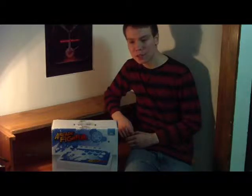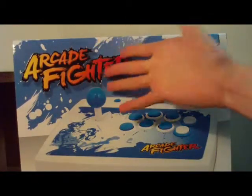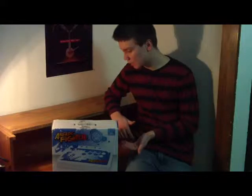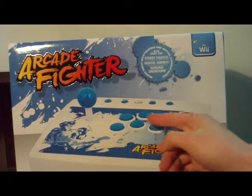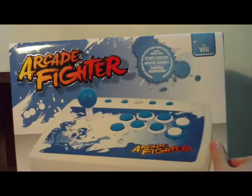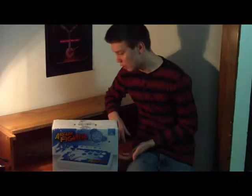Hey guys, this is Adam Smith and welcome to this episode of RGC Workshop, where today we're going to take a look at the Arcade Fighter for the Wii. Basically, it's an accessory that plugs into your Wii remote and it's a joystick which works very well for arcade type games or classic games you can get in your Wii Virtual Console shop.